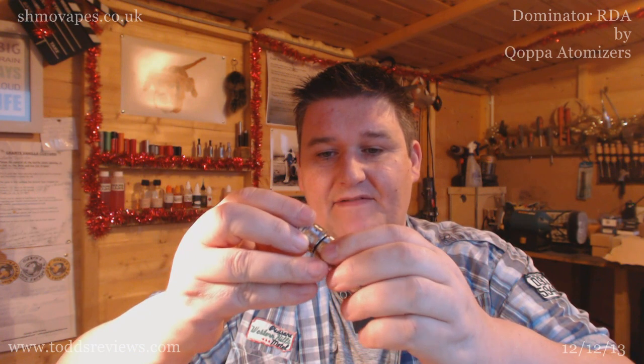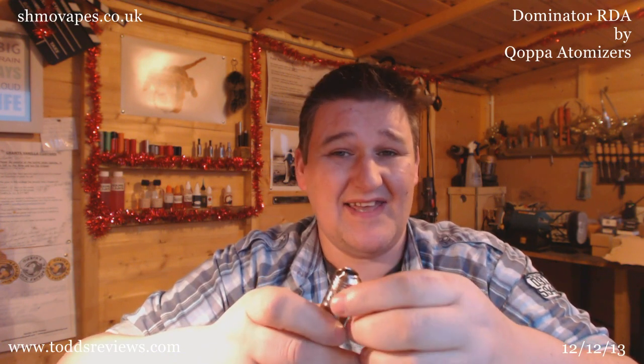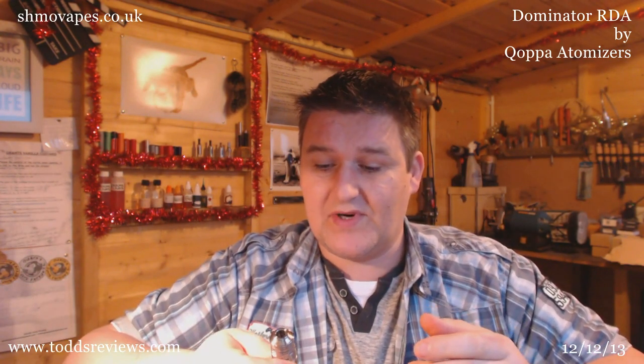I'm going to have to talk a bit louder because the rain's coming and I don't have time to stop. Make sure you've got some juice on that bottom o-ring. I'm just going to make sure the air holes are lined up for me. I'll stick this slap bang in front of the coils, push it down — that looks about right. If not, I can spin the base round. It's dead easy to adjust the airflow in this — you just spin it and it just works like you'd expect it to.